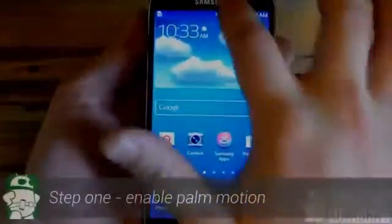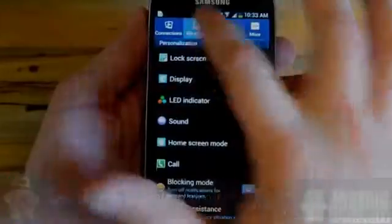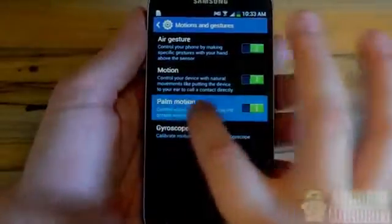Right from the home screen, we're going to jump in and enable the palm motion. We'll access our settings menu and then click the My Device folder. Under there we're going to click Motions and Gestures, where we'll access the palm motion option.